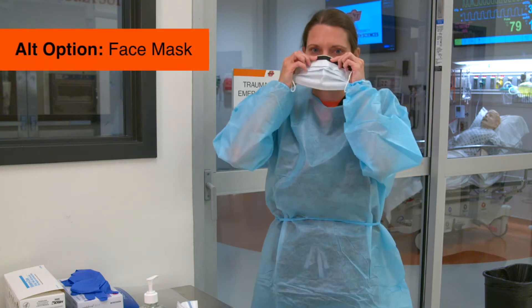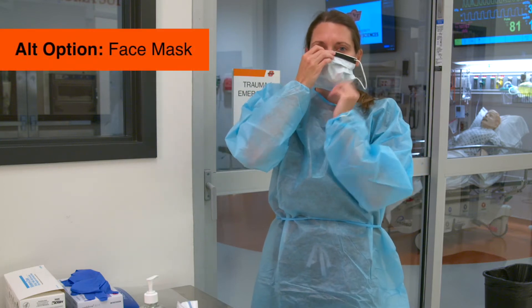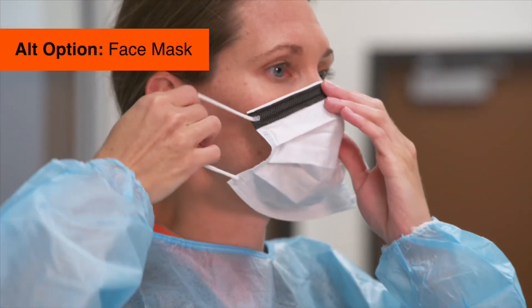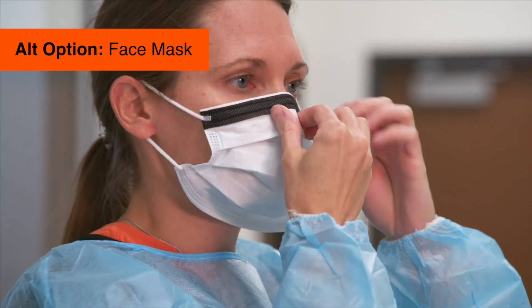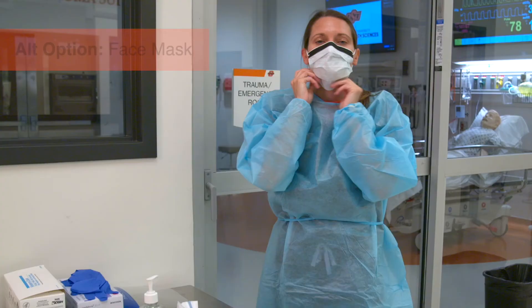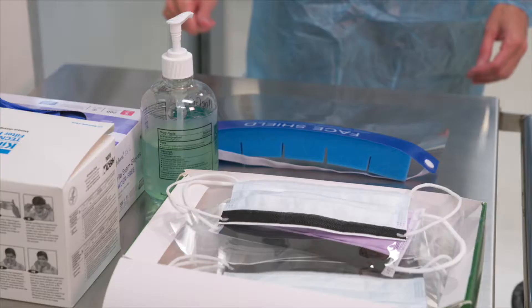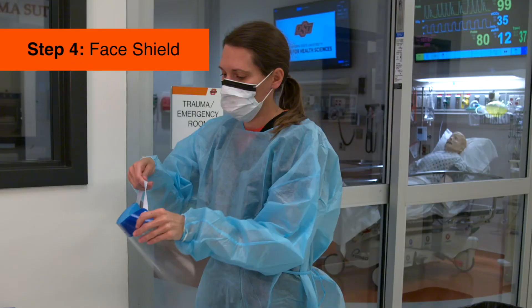If a respirator is not available, put on a face mask. Extend the face mask under your chin, protecting both your mouth and nose. If the mask has loops, hook them around your ears. If it has ties, secure them at the base of your neck and crown of your head. Next, put on a face shield or goggles.